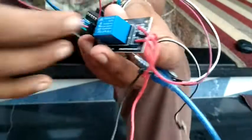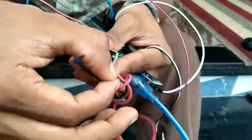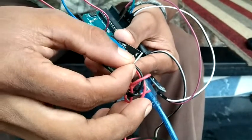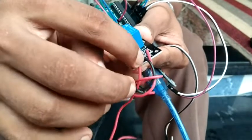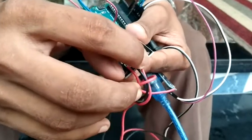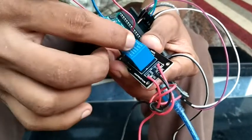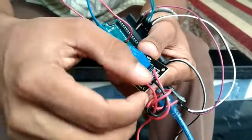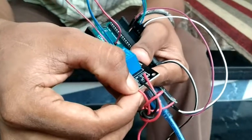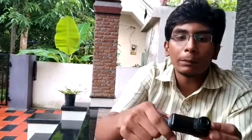In this relay module, we have 3 connections on the output side: the common, the normally closed, and the normally open. When the relay is not triggered, it is in the normally closed position. We connect the relay output to the normally open terminal so that the pump only runs when the relay is triggered.